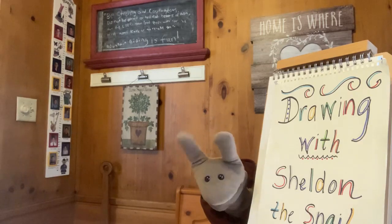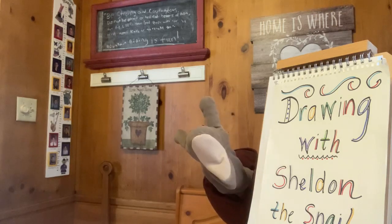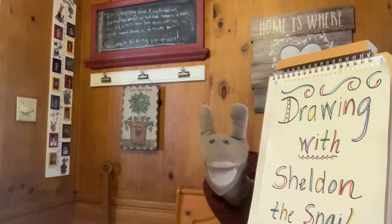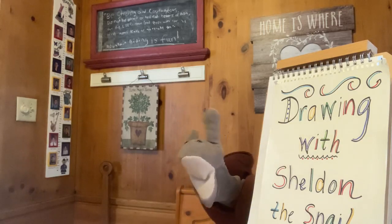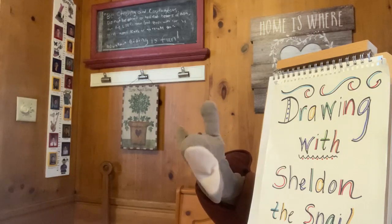draw with me. Make it simple to last your whole life long. Don't worry if it's not good enough for anyone else to see. Just draw, draw with me.